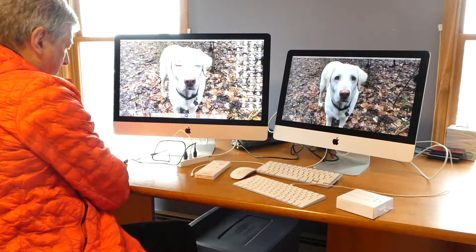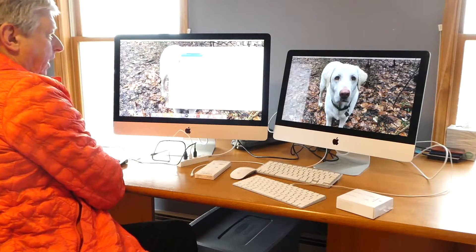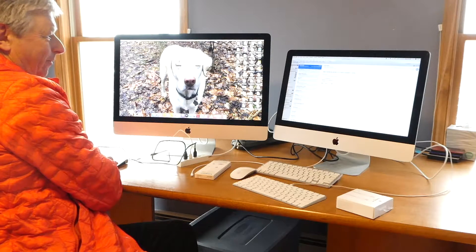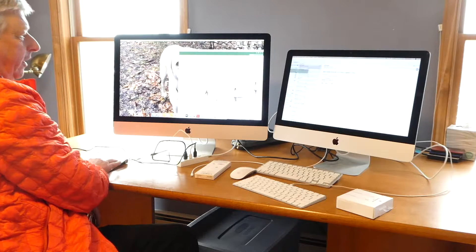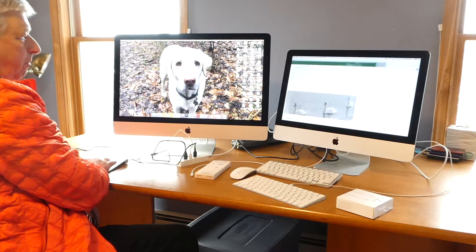So let me bring up mail or something. I can drag my mail over to that side. Now I can have my mail up there and I can be doing stuff over here. If I'm tired of doing stuff over there, I can move it over here, and then I can move it back.